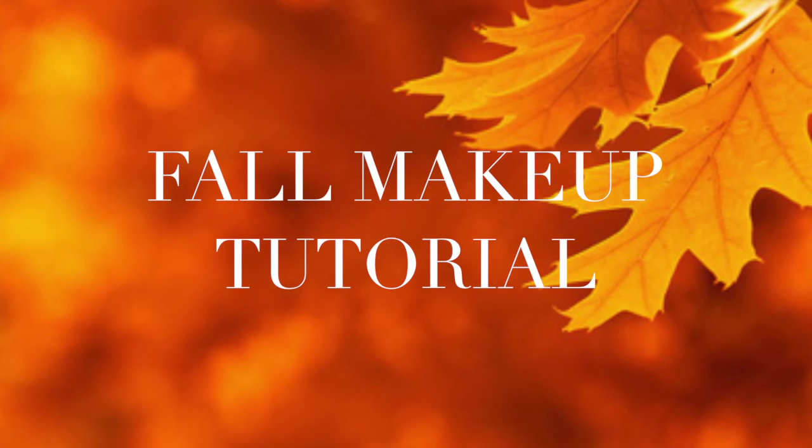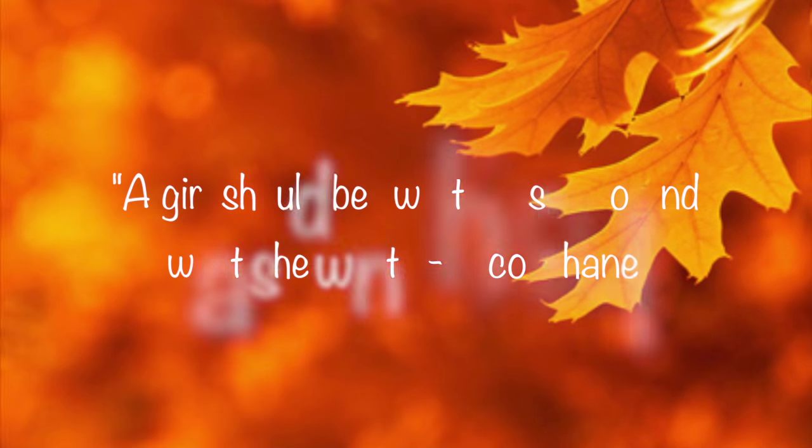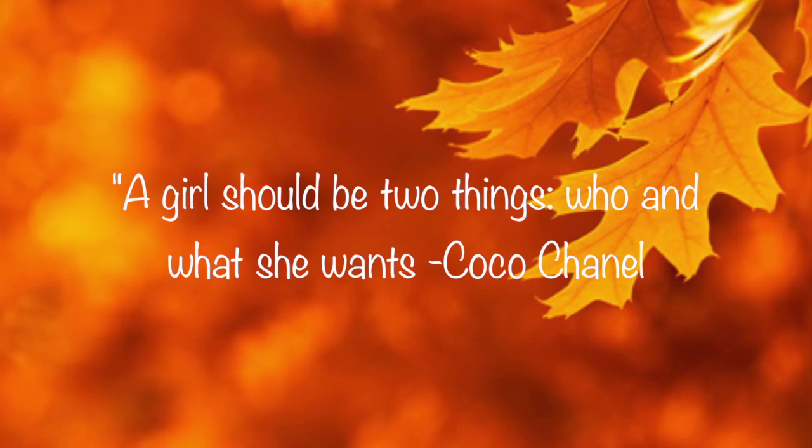Hey guys, welcome back to my channel! I have an awesome fall makeup tutorial for you guys, so please keep watching. I already primed my face, so I'm going to do my brows first.